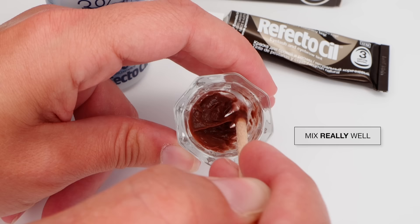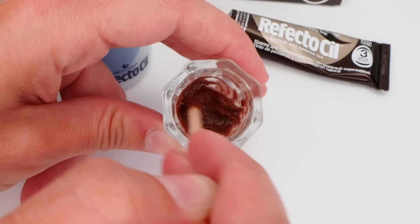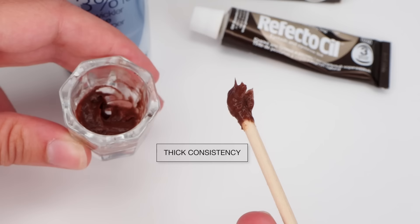By the way, I should mention this is not a sponsored tutorial. Refectocil is the brand that my twin sister uses on me, so I know I like it and I don't react to it, so I always use this one.